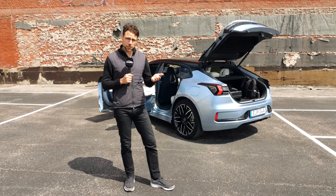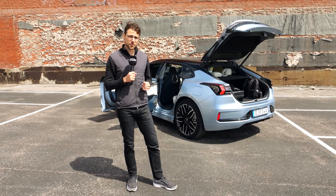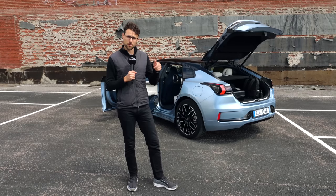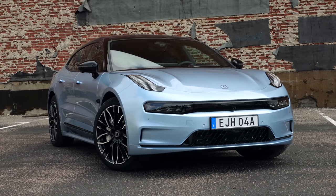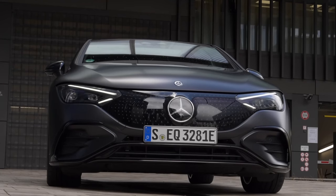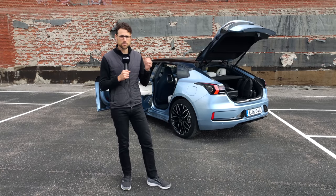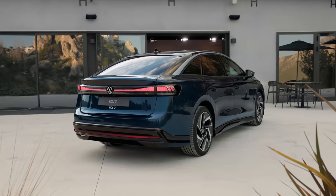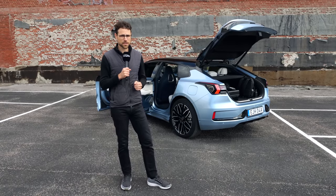We already know the price for the Dutch market. In the Netherlands, it will start at less than 60,000 euros for the rear-wheel drive model, and 67,000 euros for the all-wheel drive with all the bells and whistles. That's really impressive — a Tesla Model S or Mercedes EQE in all-wheel drive higher spec is at 100,000 euros, so indeed a 40,000 euro difference. The ID7 is more comparable price-wise but has a smaller battery. This will be super tough for the competition.